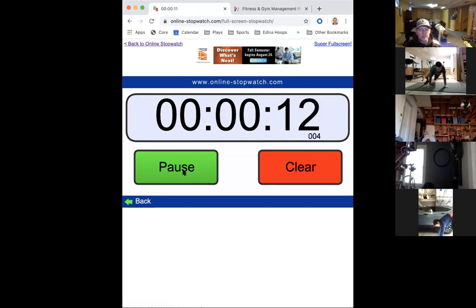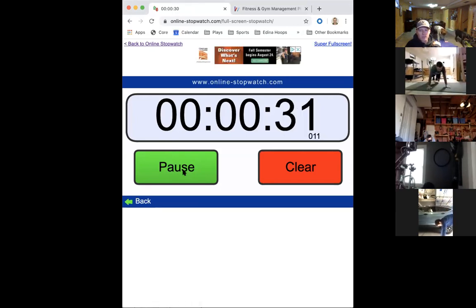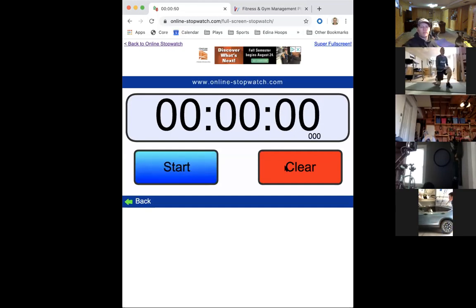Ten more seconds and then we're going to have a 10-second rest. And rest - rest for 10 seconds, then we're going to do that one more time. Ready - last 20 seconds of mountain climbers. Keep going guys - 10 seconds. Five, four, three, two, one. Good job!